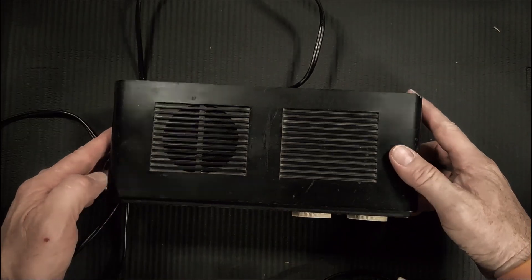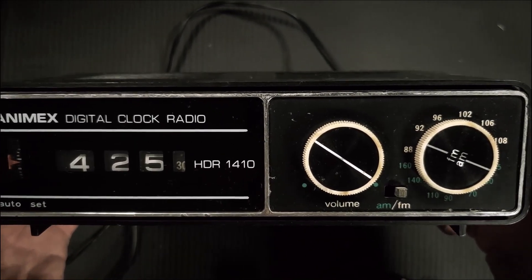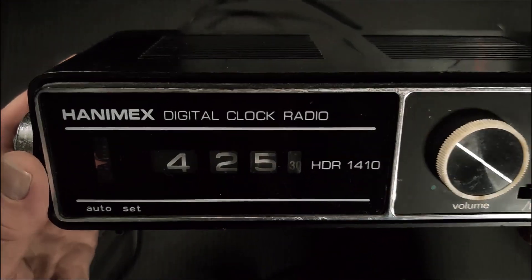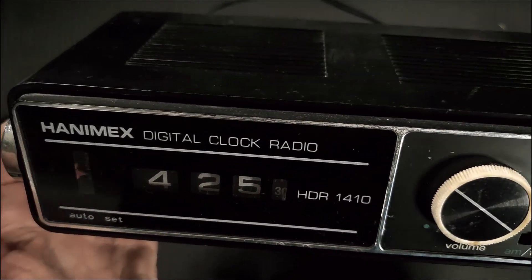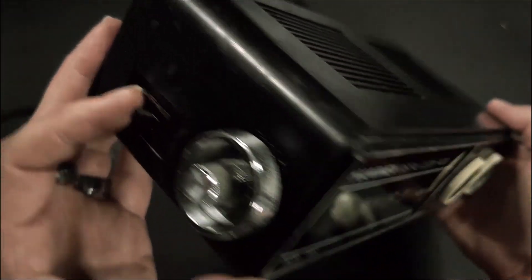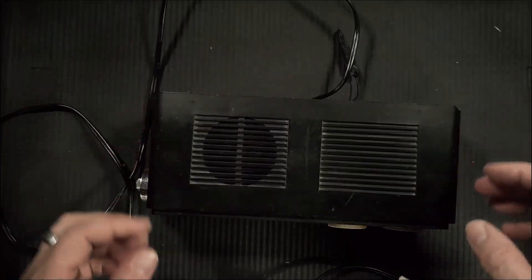Okay, clock number two. It's a Hanamix HDR 1410. It's around the same era, except this clock differs in that it's got a rolling dial instead of the flipper dial. And yeah, it's a clock radio. Auto, I assume, means the alarm here. Well, let's plug it in — see if she works.